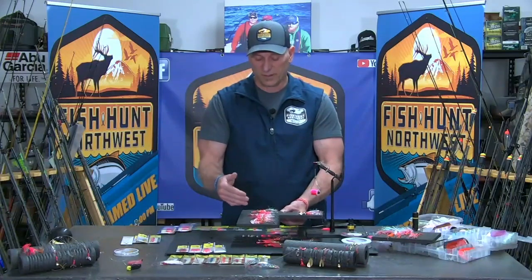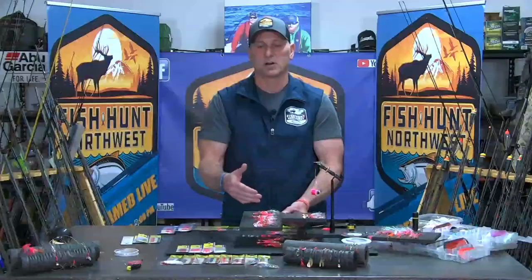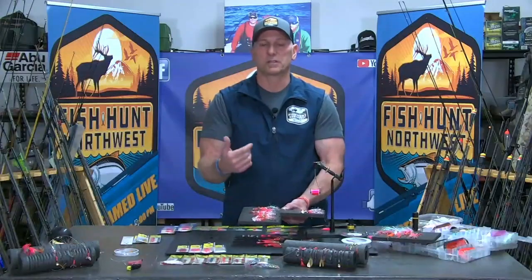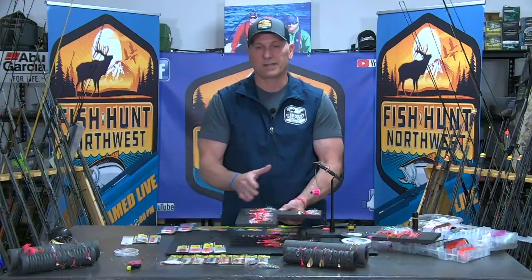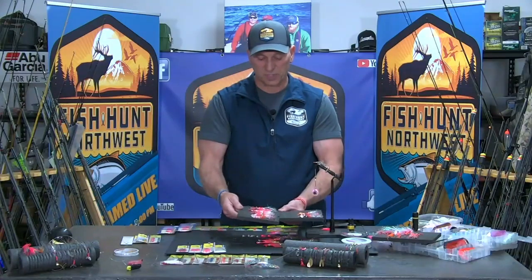Nickel — there are varying degrees in when this stuff works. Pink, yes, always. Orange, yes, always. Always have pinks and oranges in your arsenal, and gold in combinations of those as a starting point. You're going to find some success for sure.